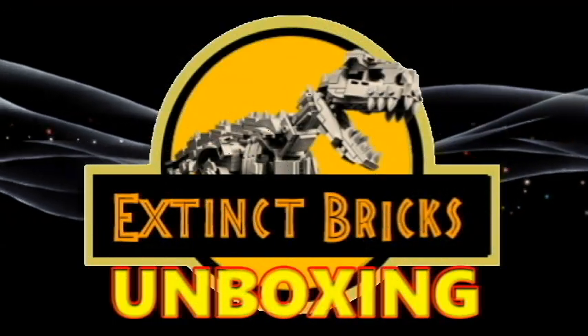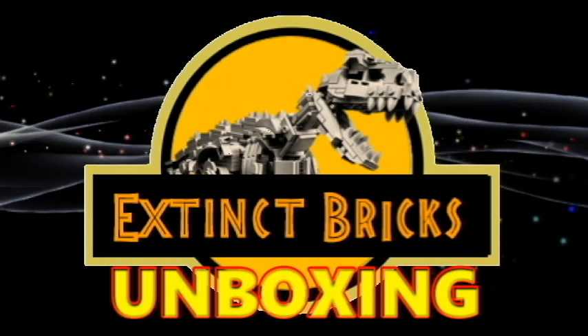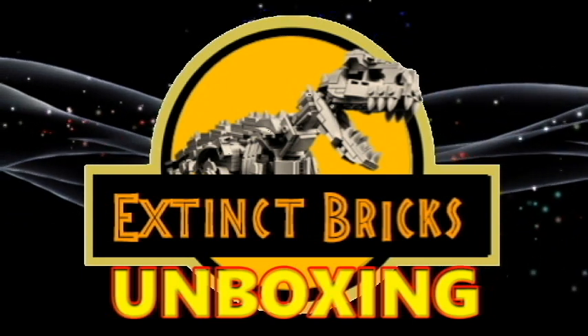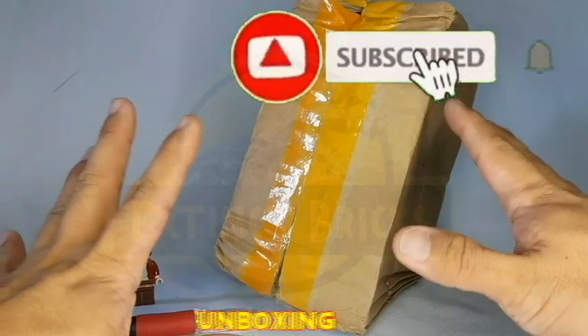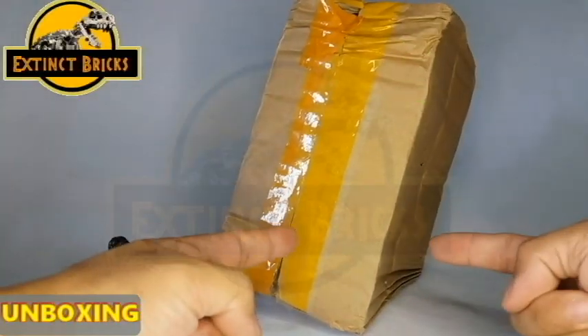Hello everyone and welcome to another exciting episode of Extinct Bricks Unboxing! Always remember guys, please like, share, and subscribe and hit the notification bell so that you'll be notified every time I upload anything new.